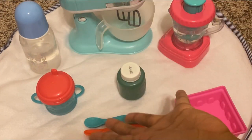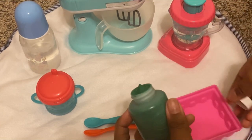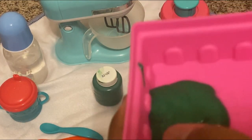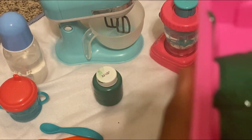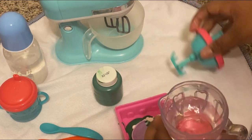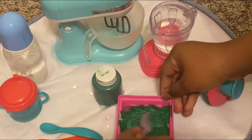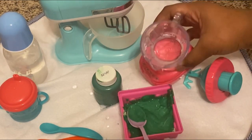All right guys, now that I have a variety of feeding utensils, I'm gonna start with the food first. Here's the peas and I'm gonna pour them in here. Now I'm gonna go get the formula and put it in. I'm just gonna mix that a little bit and add a little bit of water. It looks very beautiful right now.